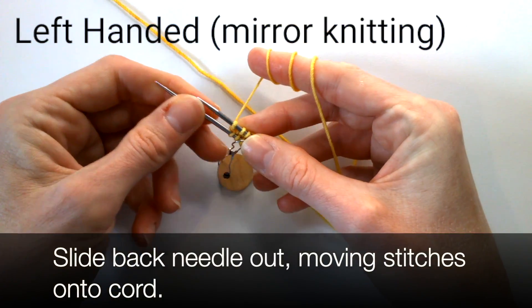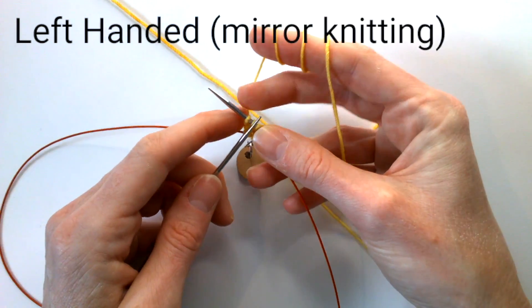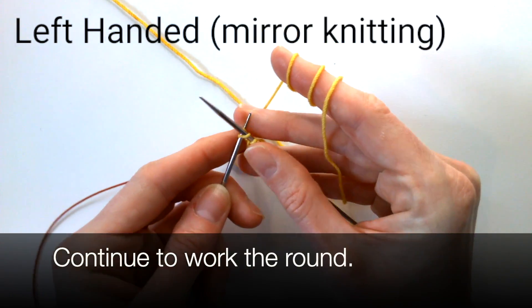Rotate to work the second half of the round. Again, slide the back needle out, moving the stitches onto the cord. Continue to work the round.